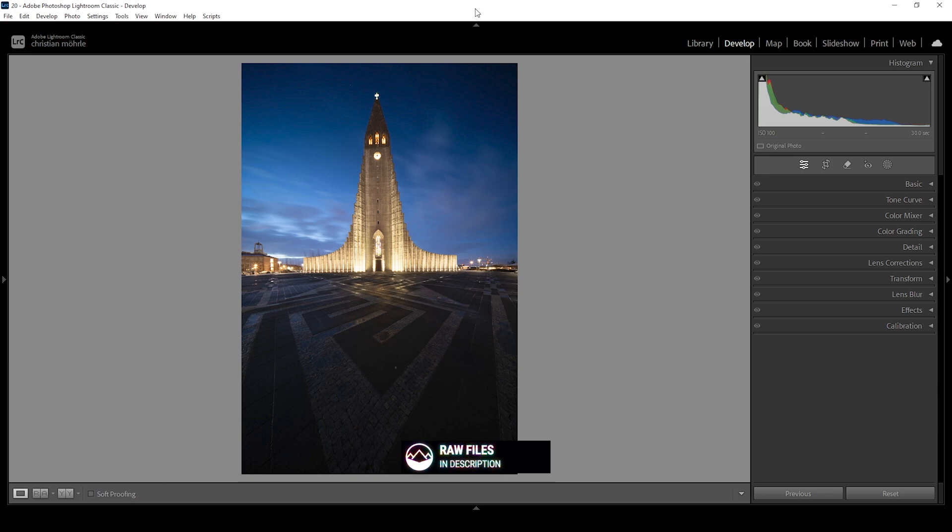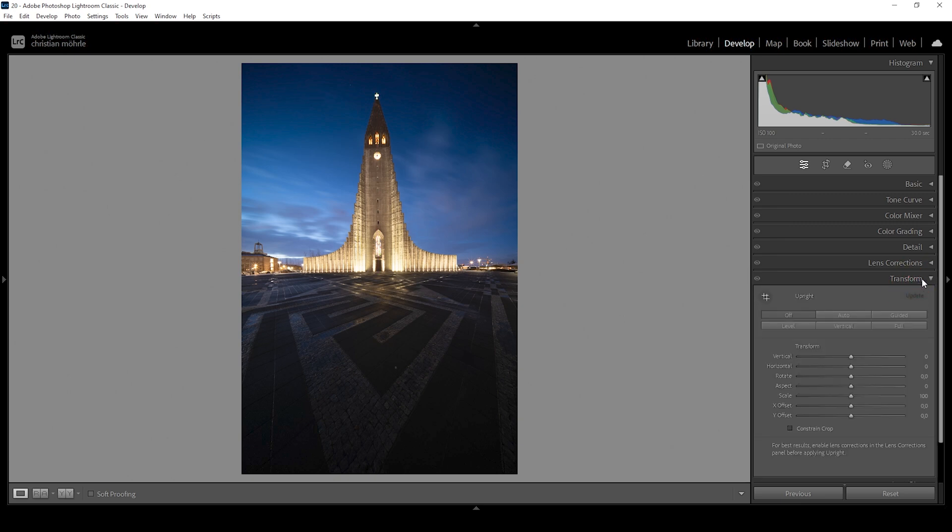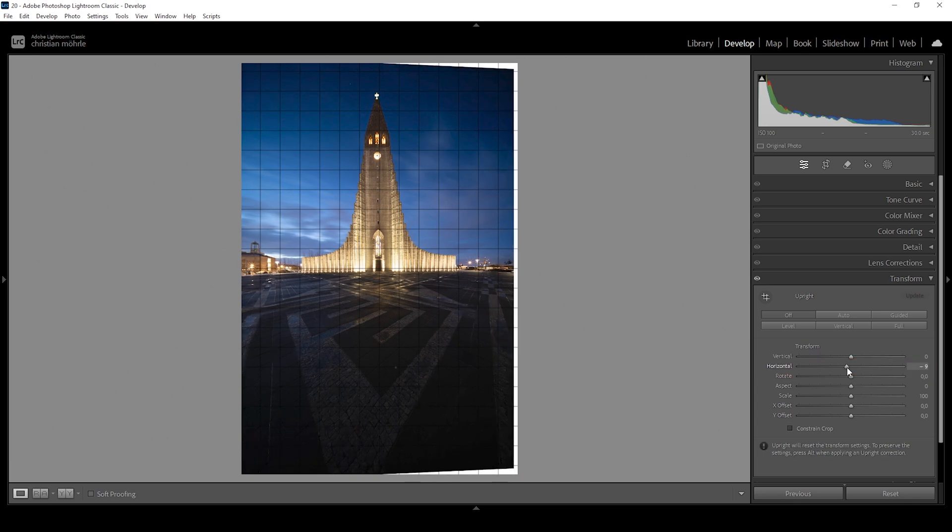Let's start with some basic adjustments. For this scene, there is a little bit of distortion — I didn't place the camera properly, so the church is kind of leaning towards the left side and we want to fix it. I'm going to open up the transform panel for that. All we need to do is work on the horizontal slider right here — I'm going to bring it down very slightly, and you can see how this will help bring the church a little more to the right side.